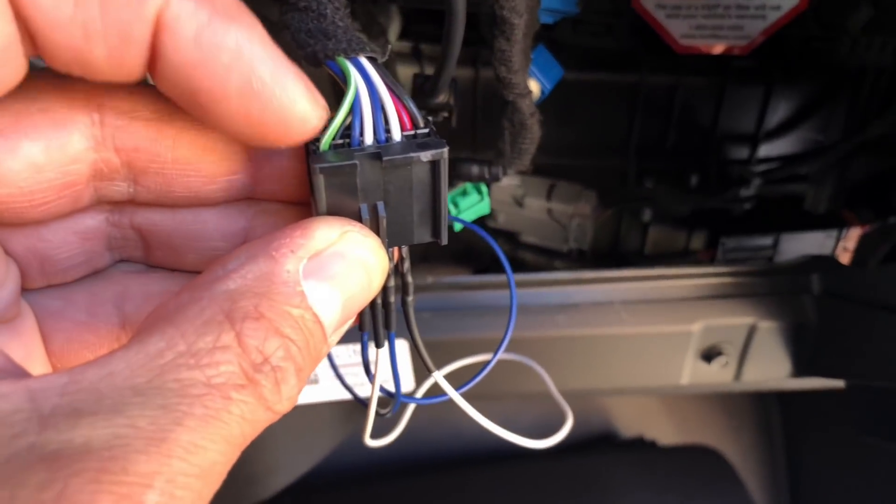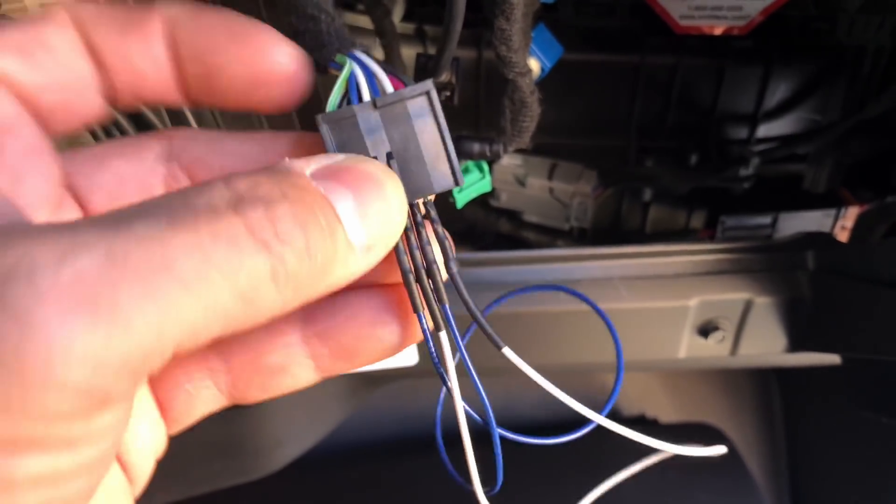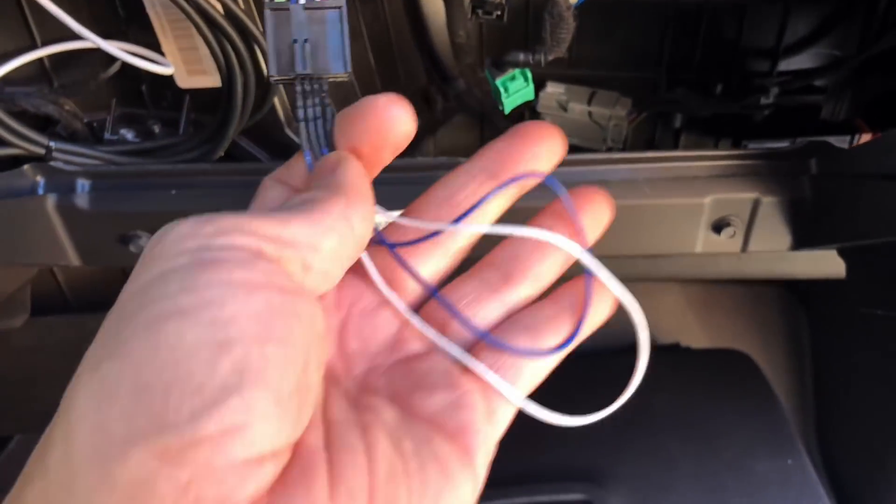So the blue wires are jumped together and the white wires are jumped together. The blue wire is pin 11, so you're going to go 11 to 13 on the blue. And then the white wire is 12 and 14. So that should be all there is to it to get your truck started without the HMI.